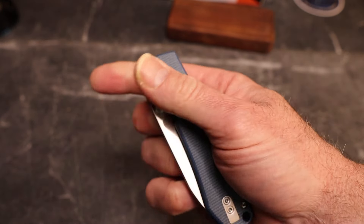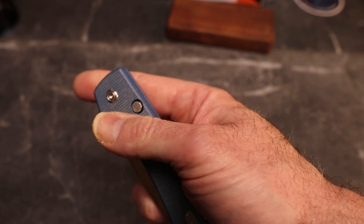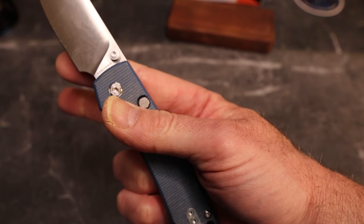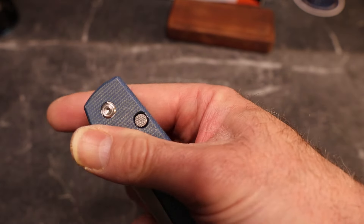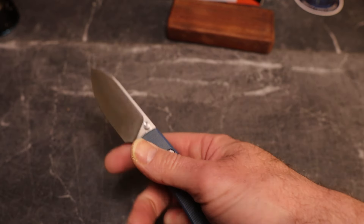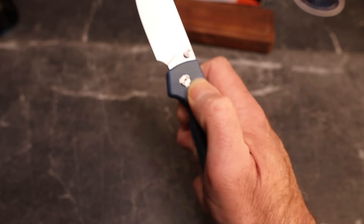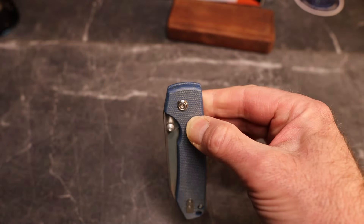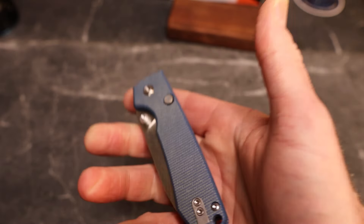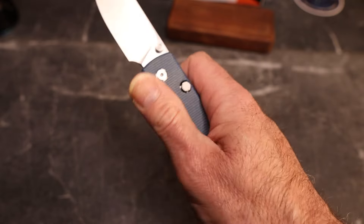Great response on the thumb studs. I can also middle finger flick it. If you middle finger flick it on the studs, make sure you stay off of that button. What you saw me do was touch the button — you've got to stay right here and then you don't hit that button. But it is great, excellent action. We are on bearings and we just drop. Because you're back here on the lock, you are staying out of the way — your fingers don't have to ever go in front there unless you're gripping the knife, and that is super fantastic.